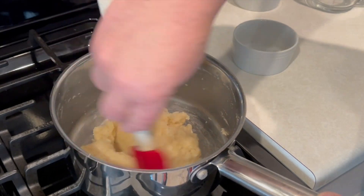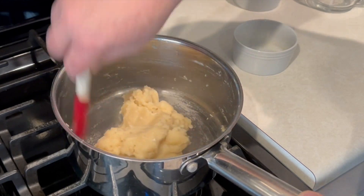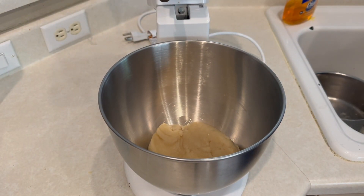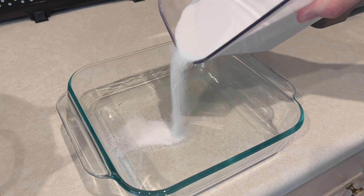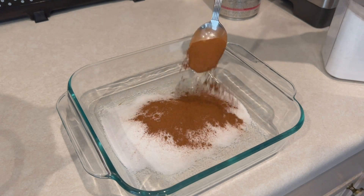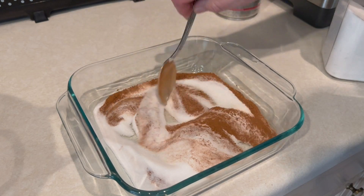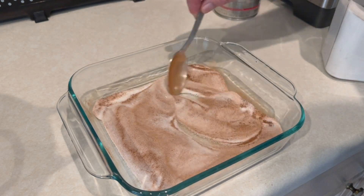Now, once we have this into a little ball of dough, we're going to toss it into our mixing bowl of our stand mixer and let that cool for a few minutes. While that's cooling, we're going to make the cinnamon sugar dip to put the churros in once we fry them up — half a cup of sugar and about a tablespoon of cinnamon. Just mix that up real good and set it to the side.